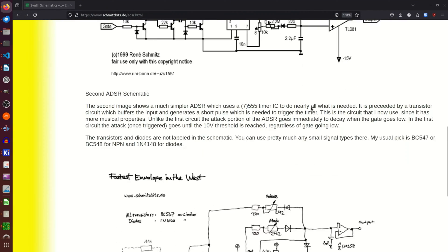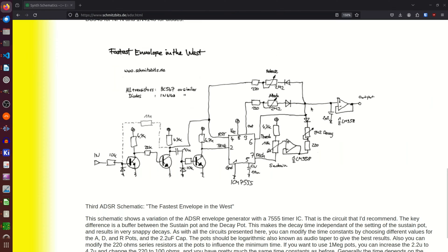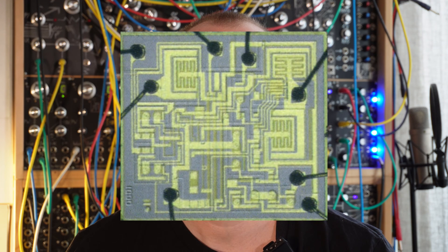The circuit I am going to look into is based on René Schmitz's "Fastest Envelope in the West." It is a simple but elegant design based on the 7555 timer integrated circuit, which is the CMOS variant of the original 555 timer. The 555 timer is a classic in electrical engineering and has been around since the 70s, with multiple operation modes that make it versatile for timing applications.